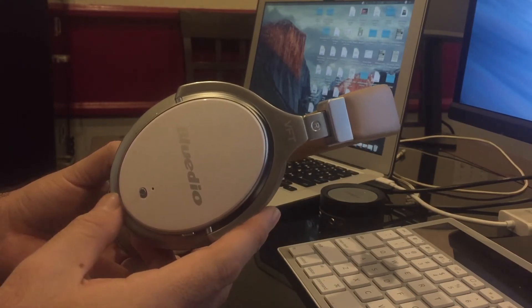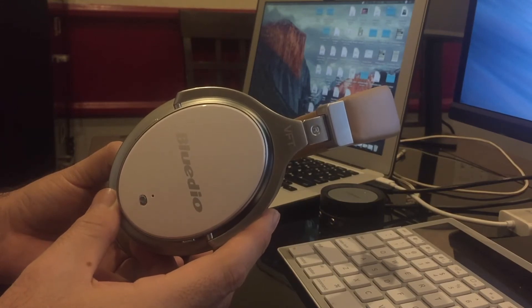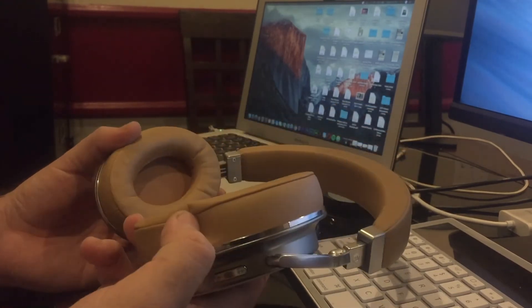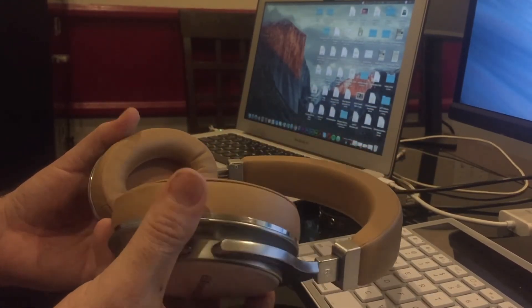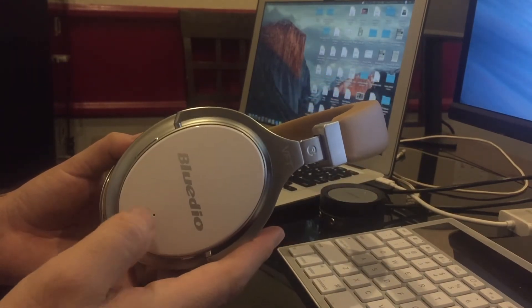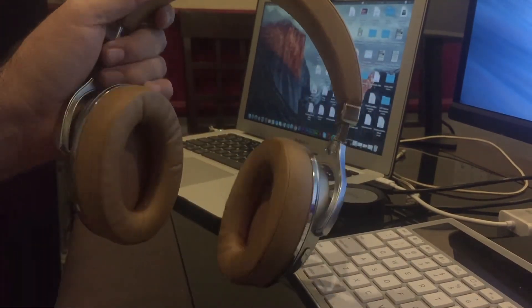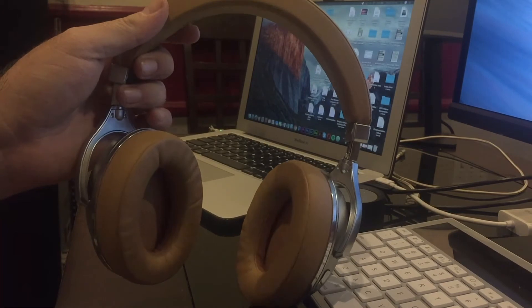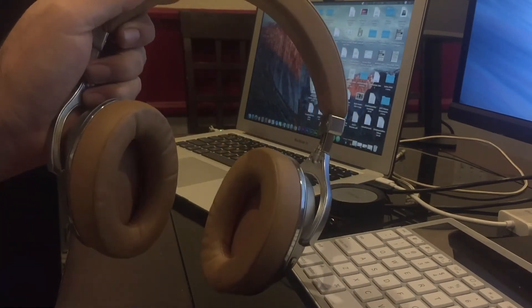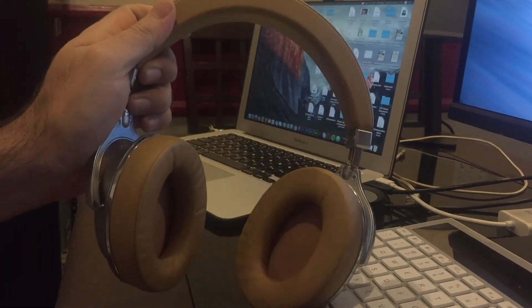As for noise cancelling, it's a little iffy for me. I don't think you actually need it because these are over-ear headphones, and with this genuine leather it almost feels like you already have noise cancelling without turning it on. If you do turn it on, the noise will be significantly reduced. Overall it's a really excellent product from BlueDio — I loved this pair so much I bought two of them.